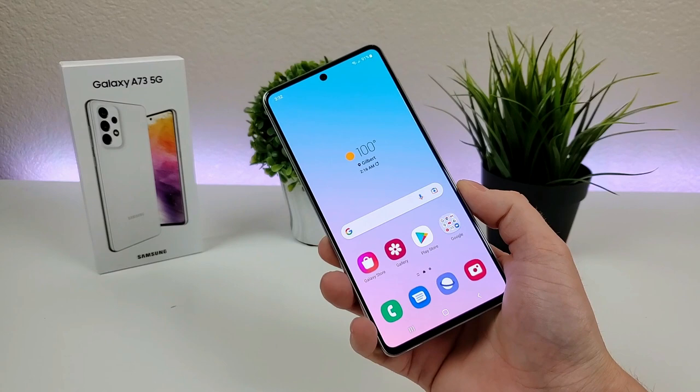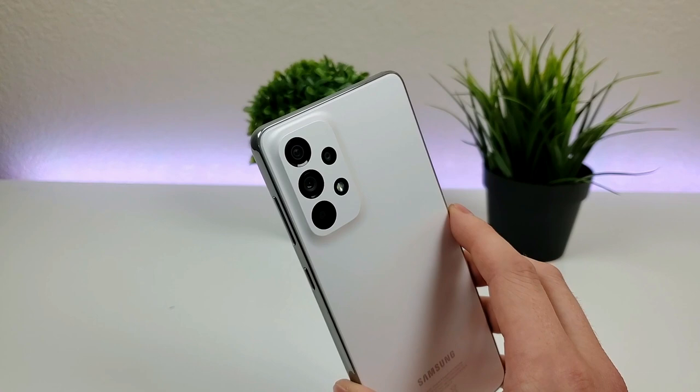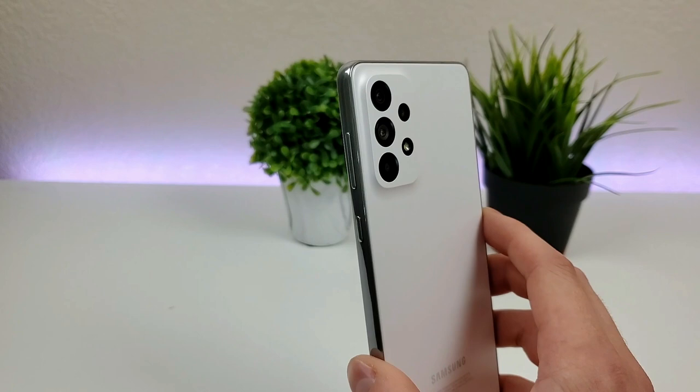The first thing I want to do is give you a tour of everything we have as far as the cameras go. There is a quad camera setup on the back of the device. We have a 108 megapixel main camera, a 12 megapixel ultra wide-angle camera that can capture images at up to 123 degrees, a 5 megapixel depth sensing camera for portrait mode, and a 5 megapixel macro camera for close-up images. And the front-facing camera is 32 megapixels.